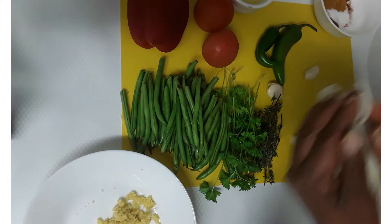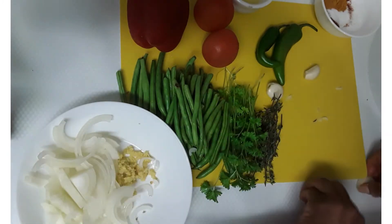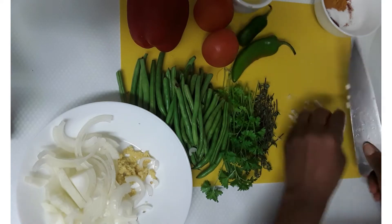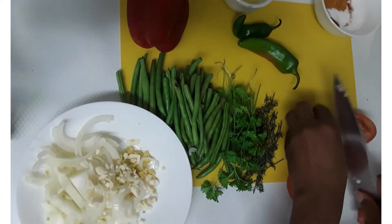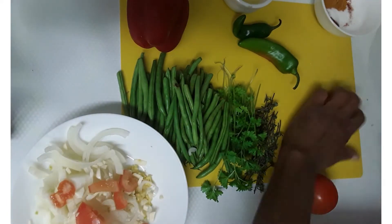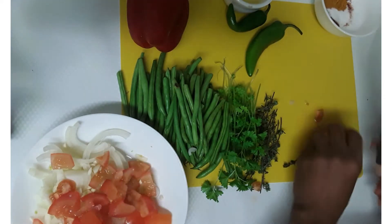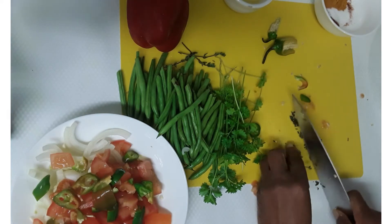For the onion, I'll mix the onion with the ginger, so I'm gonna chop all the pieces of the onion, then mix in the ginger.